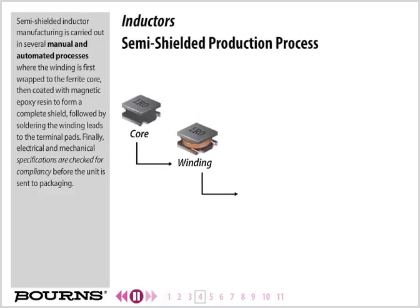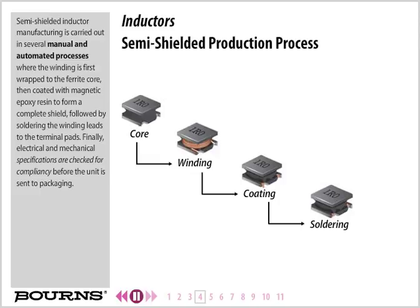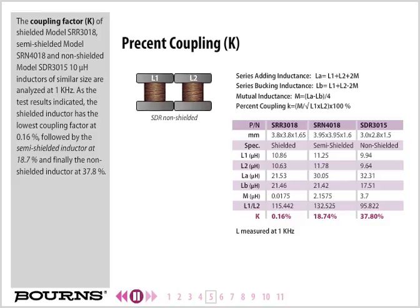Semi-shielded inductor manufacturing is carried out in several manual and automated processes where the winding is first wrapped to the ferrite core, then coated with magnetic epoxy resin to form a complete shield, followed by soldering the winding leads to the terminal pads. Finally, electrical and mechanical specifications are checked for compliancy before the unit is sent to packaging.